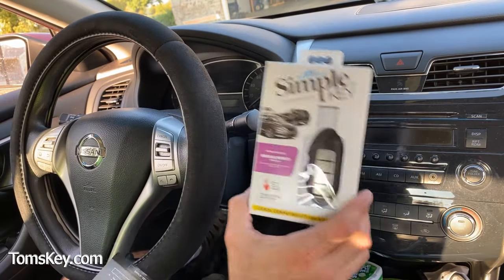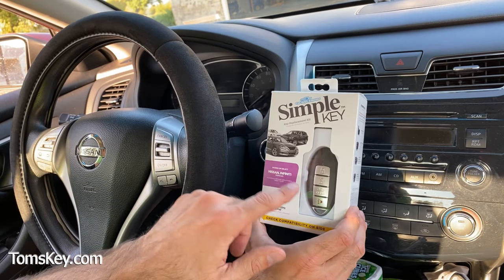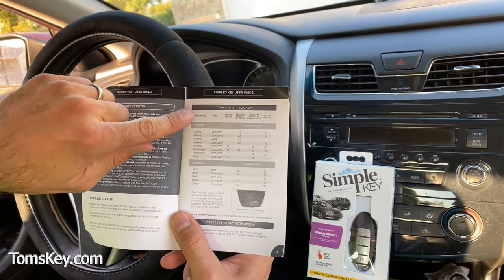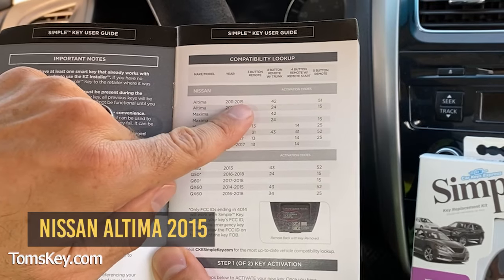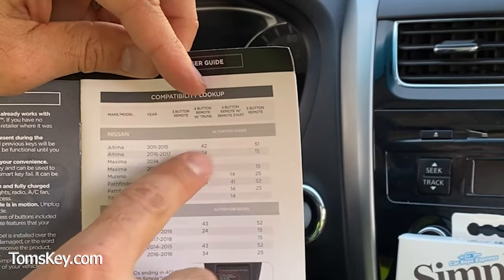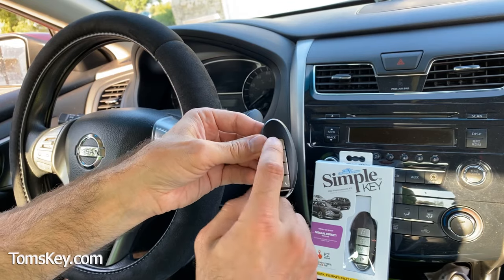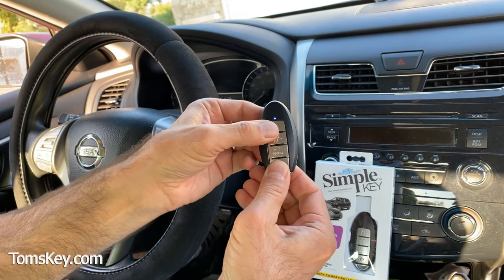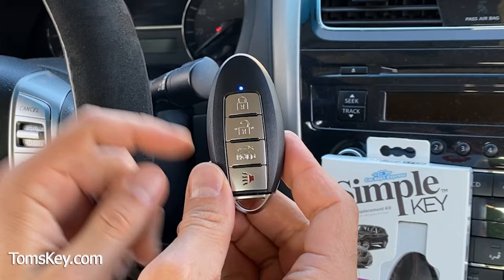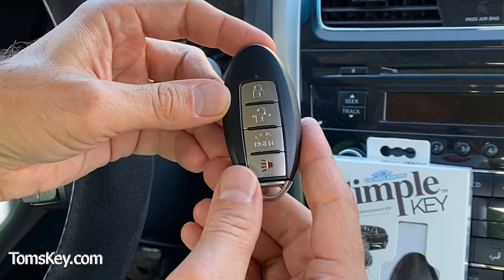There are two steps to programming your fob. Any fobs that came in the box require an activation step. Fobs ordered separately may not require it. Today we're doing a 2015 Nissan Altima with a four-button remote with trunk, so we need code 42. The first step is to press the top and bottom button at the same time. You'll see a blue light turn on solid — that means you need to go through activation. Be aware that steps are time-sensitive; if you wait too long, it'll time out and you have to start over.